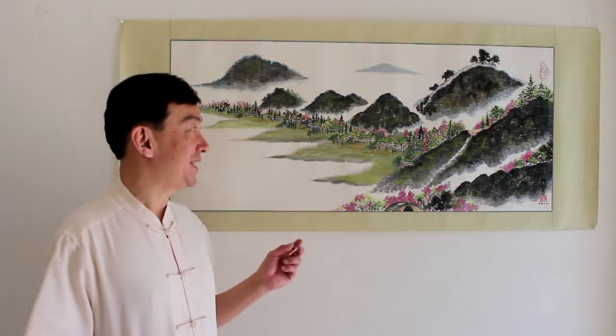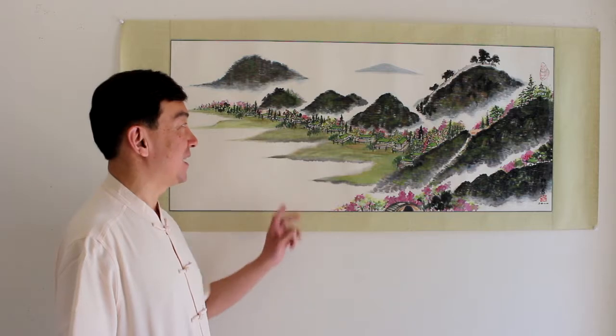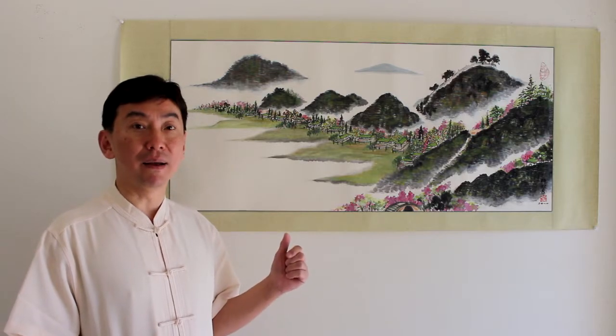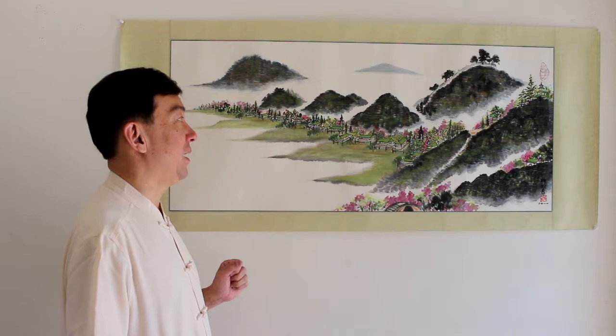I really enjoy painting — I love it. Even though this is a freestyle Chinese landscape painting, I still spend a lot of time and effort and energy on it. There's a lot of things to look at. Later on, at the end of the video, I will take a more close-up look at my painting, so you can see why I say I spend a lot of time on it.